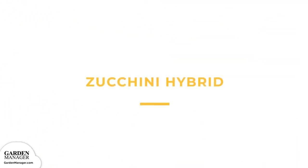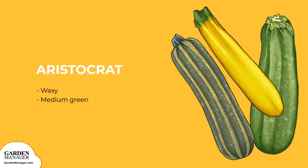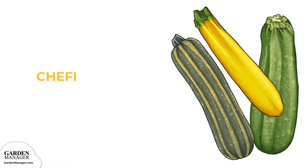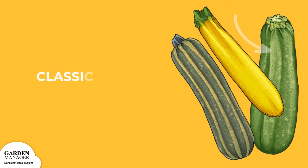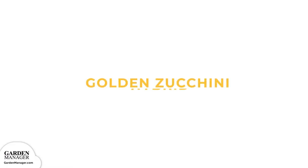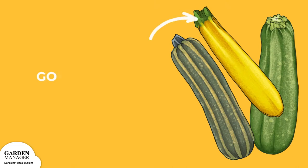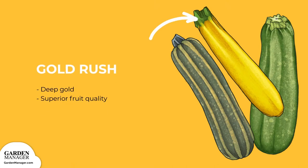Zucchini hybrid varieties include: Aristocrat — a waxy medium green variety. Chefini — a glossy medium dark green colored zucchini. Classic — a medium green variety that's compact and grows as an open bush. Golden zucchini hybrid: Gold rush — this variety is deep gold in color with superior fruit quality.